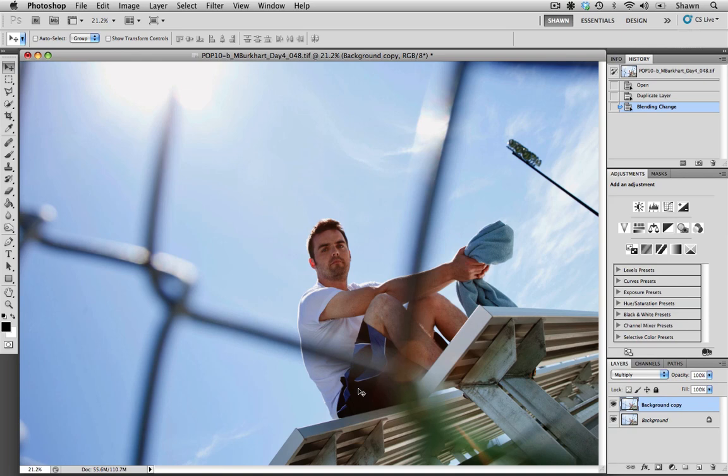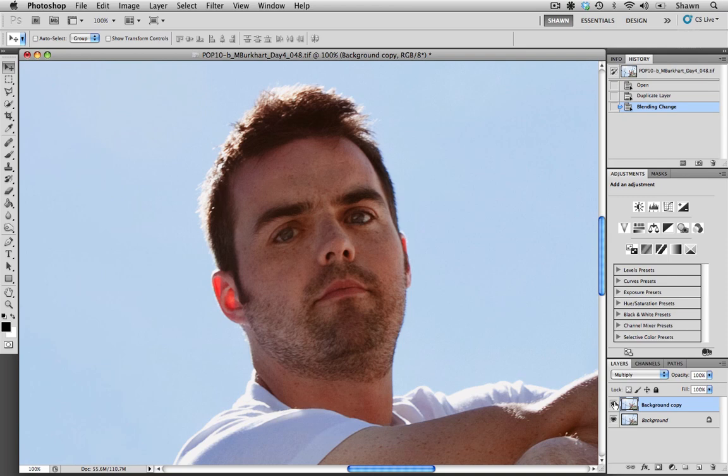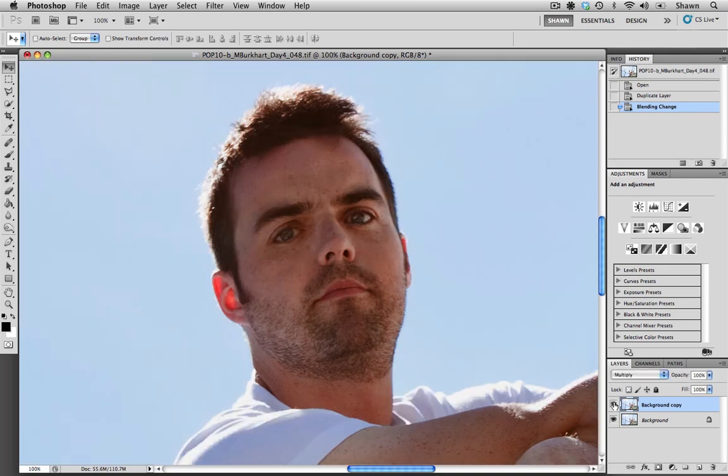I'm just going to zoom in at a hundred percent and you can see by clicking on the preview icon here before and after. That's made a big difference right off the bat, but one thing I would like to do is maybe back off the effect a little bit. I do think that it has darkened his face a little bit too much and I would like to see it a little bit lighter.